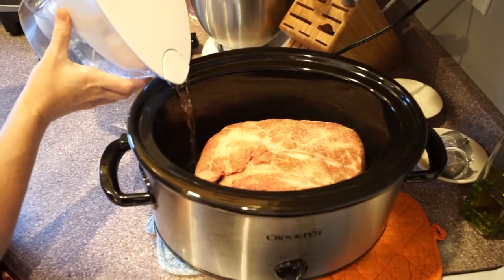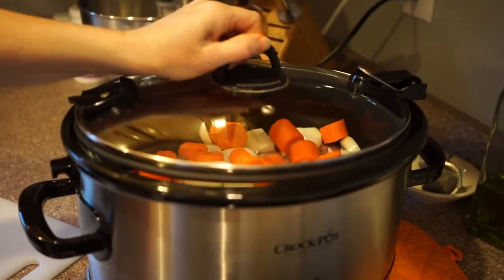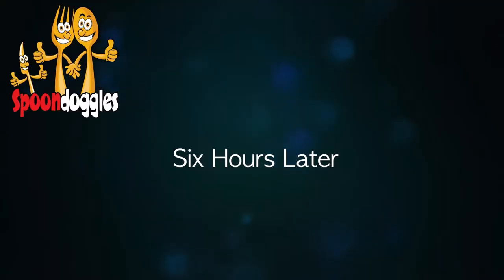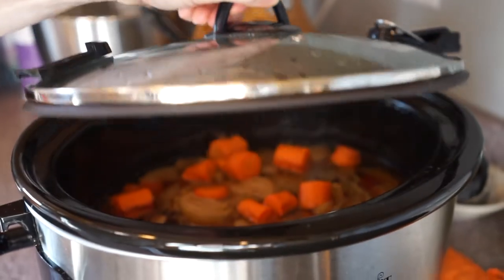I don't know how she does it. Now she has Brita filtered water, closes it, turns it — six hours later she turns it off, opens it, and voila!